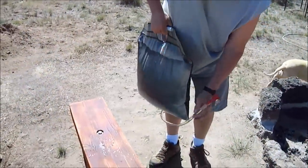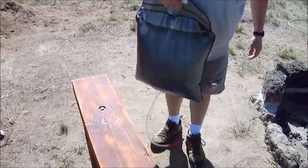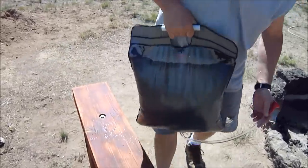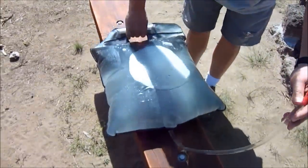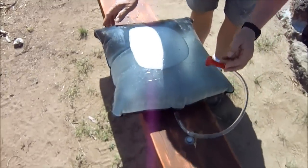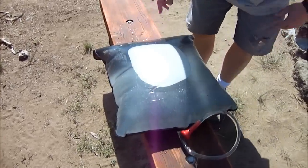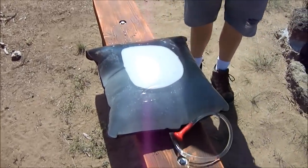We're going to set it right here on this bench, but it is pretty heavy because it's five gallons of water. We'll set it right here. That looks like a good spot and it will be in the sun all day. We'll check it in an hour and see if the temperature went up.